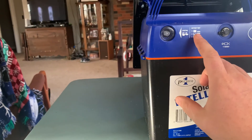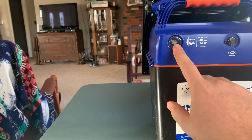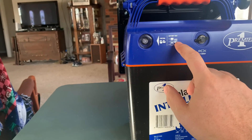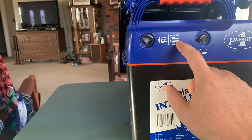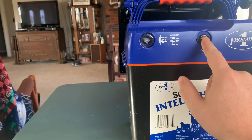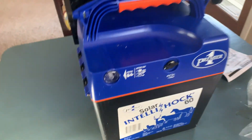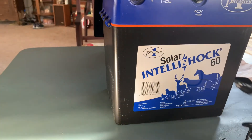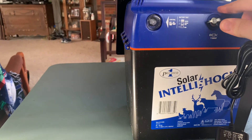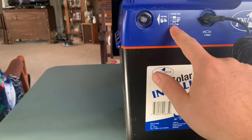Right here it tells you the degrees of the battery test on there. All green means the battery is fully charged. If you have green and red, that means your battery is half charged, so you need to plug in your adapter to charge it. If it's red, that means the battery is dead.